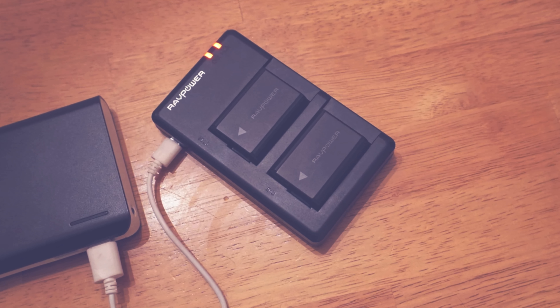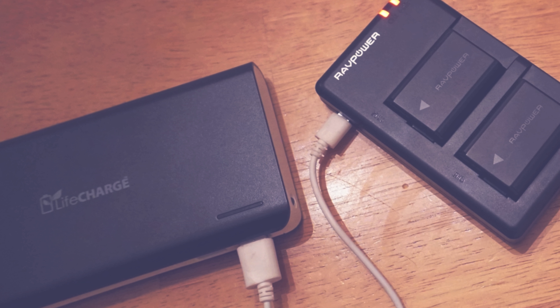Hey everyone, today in this video we're going to talk about how to run a continuous battery system for the Sony A-series camera. Now many of you know the Sony A-series, the 6500, the 7-series run through batteries quite fast and so I've put together a little bit of a process to help you out with that.